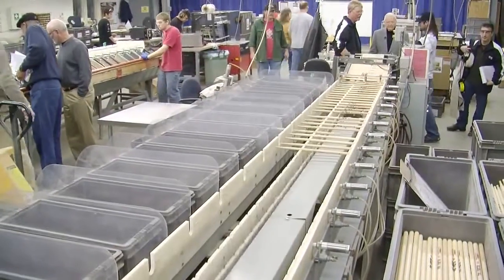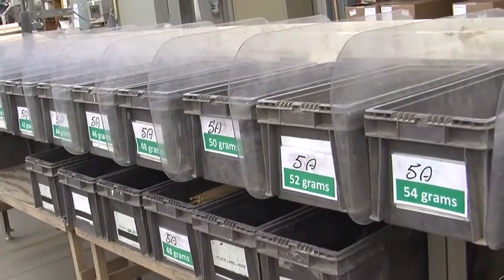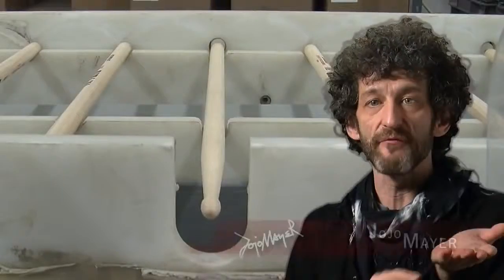I had no idea that they were calibrating this down to decimal points. When you watch the sticks come off the conveyor belt, they're being weighed and then sorted into an assembly line of different measurements of weight, so they're fine-tuning and getting the absolute most consistent weight possible out of the stick.